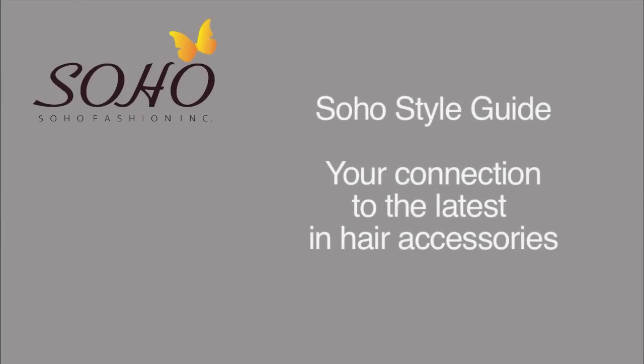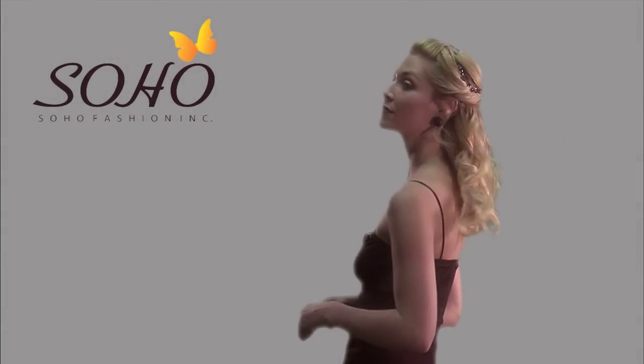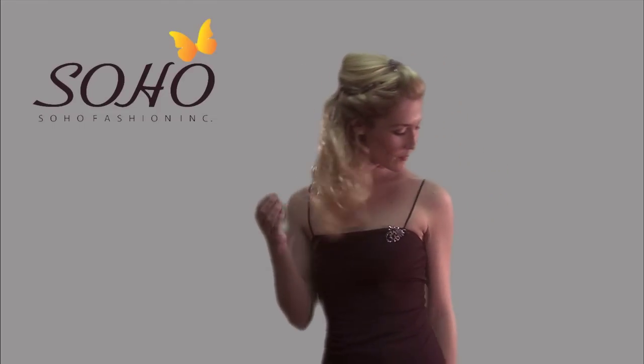Soho Style Guide, your connection to the latest in hair accessories. If you already have long hair and don't want to be weighed down with extensions, but would like a little more volume on top, Soho has the perfect product for you.